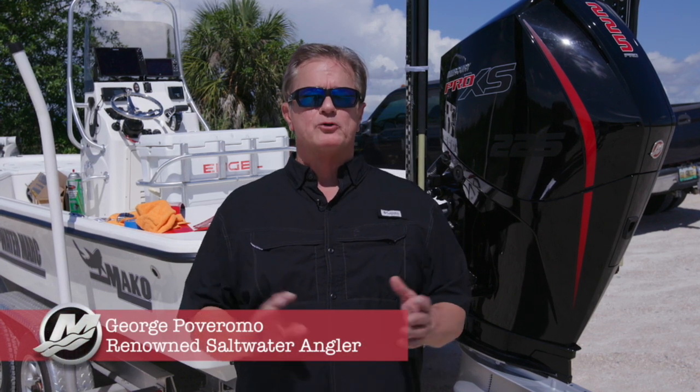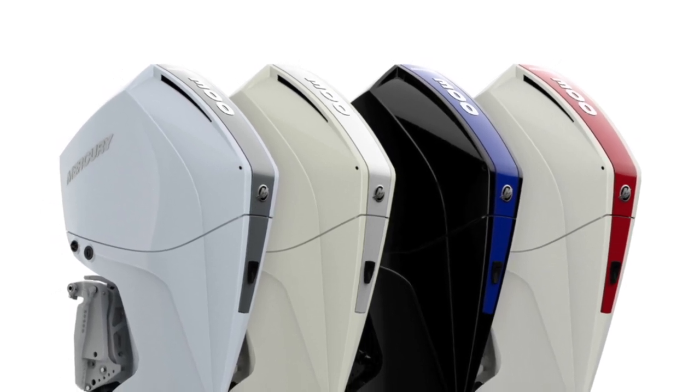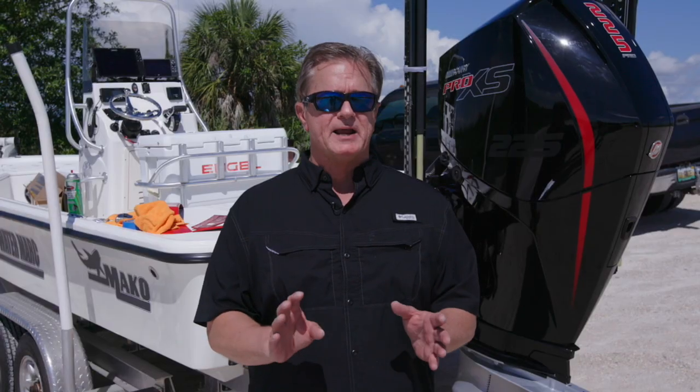Your boat is an extension of yourself, from the way it's rigged to how it's detailed with lettering and color highlights. Now Mercury Marine takes customizing one step further with their new adhesive color panel accents. Designed exclusively for Mercury's V6 or V8 outboards, these thin, durable polycarbonate panels are factory painted and available in five appealing colors.